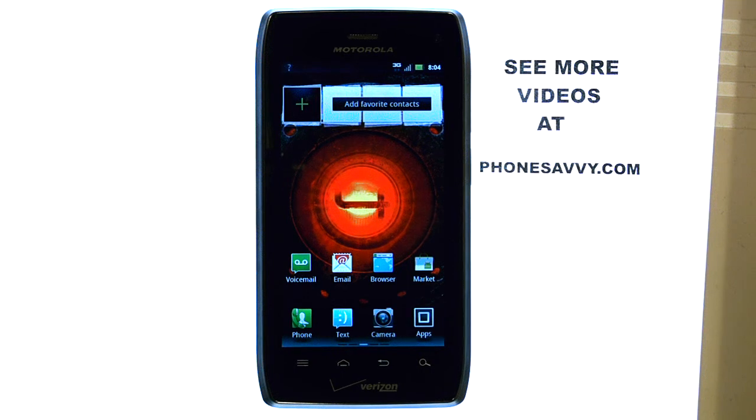Welcome to PhoneSavvy.com smartphone training videos. Learn a lot more about the new Motorola Droid 4 at our website, PhoneSavvy.com.